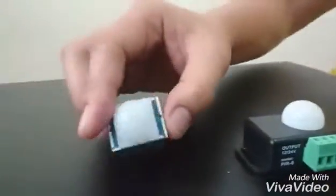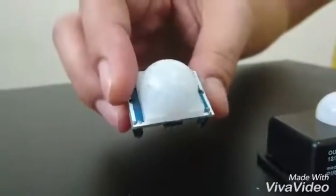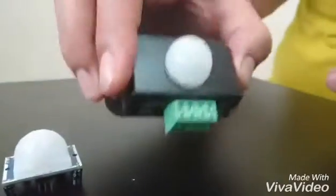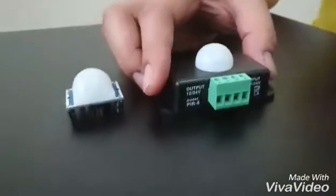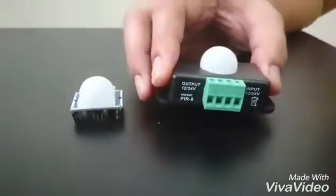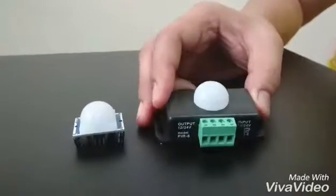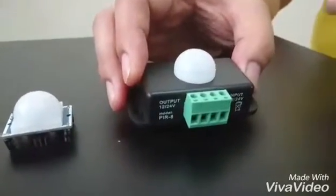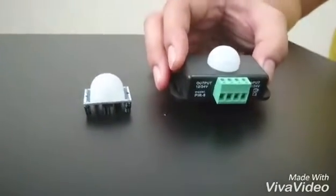This is another type of PIR — a much smaller one that I typically use for my Arduino. This one is a 12-volt PIR device. We have different parameters and different types of PIR, but for this demonstration I'm going to make use of this 12-volt PIR device.